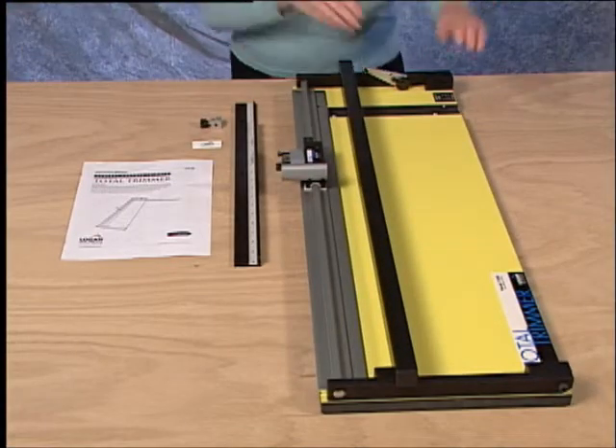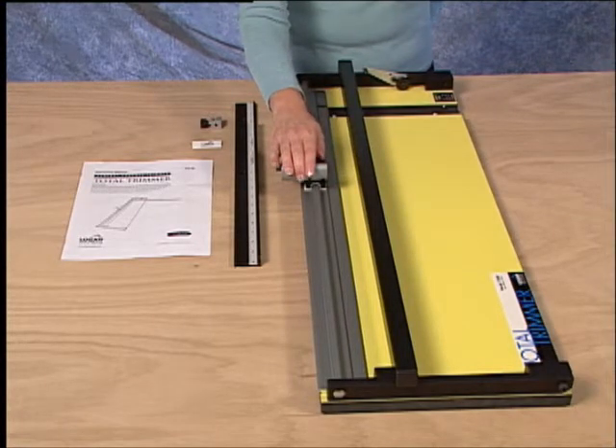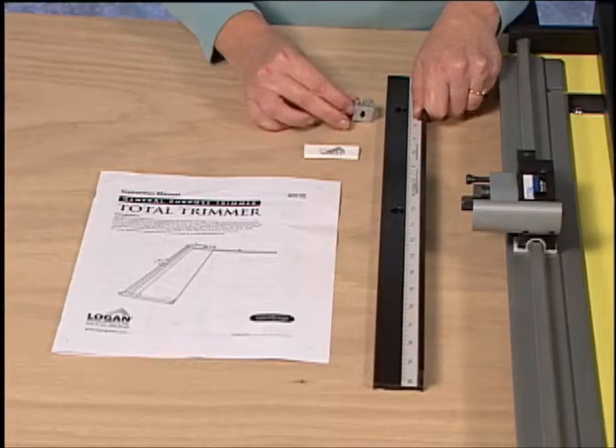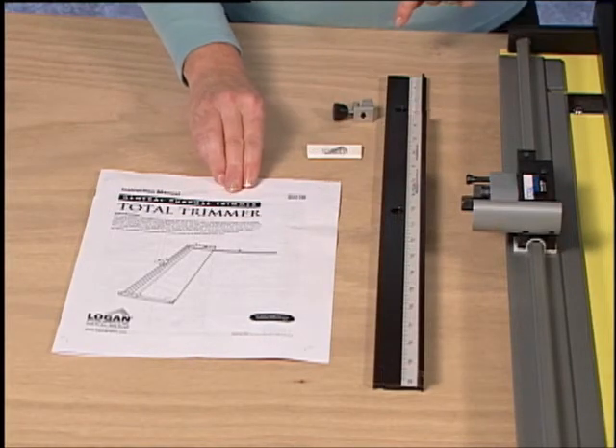The contents of the TT31 Total Trimmer include a baseboard, a cutting head, a squaring arm with stop, extra blades, and the instruction manual.